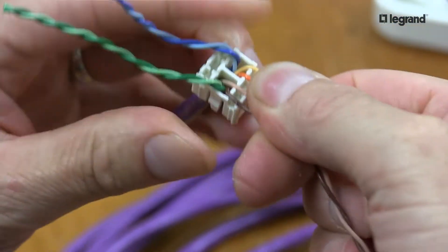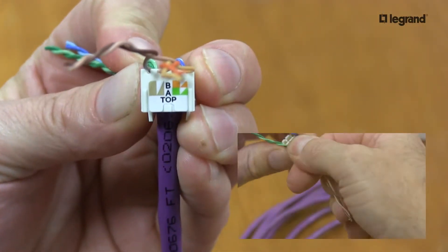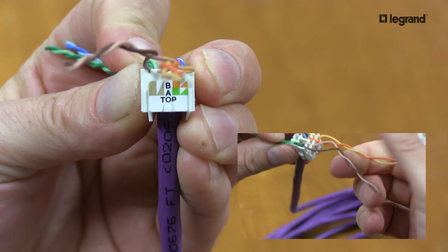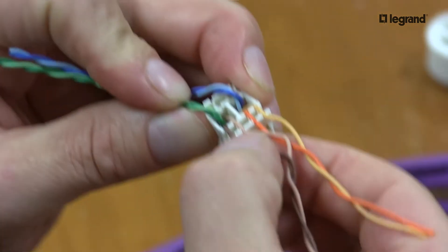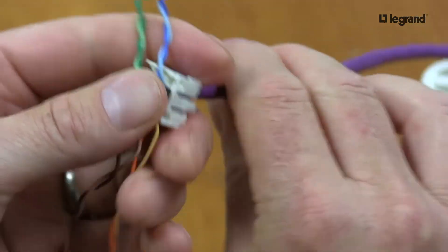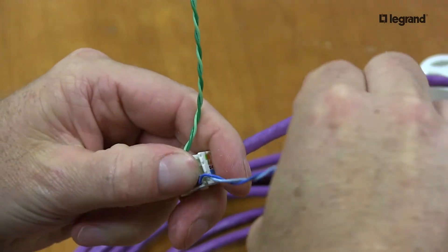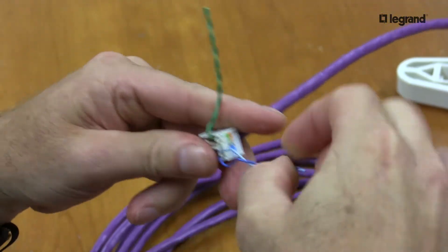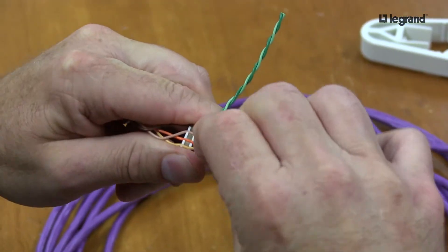When you're done, half of that jack should look just like that. One tip is to pull your conductors straight out from the lacing cap and not to bend them down — it makes it easier to trim and keeps your wire conductors tight. I'll rotate my cable, keeping my thumb on top, and separate these leads. My blue pair will rotate and pull into the grooves.